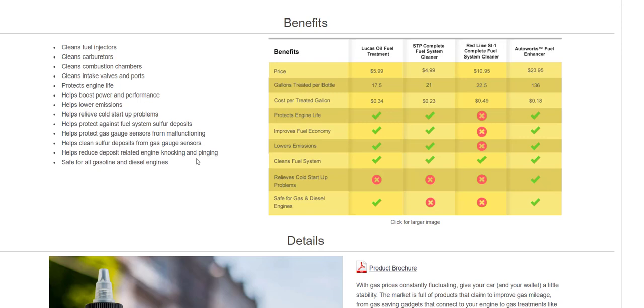I'm not going to labor you with this video. If you look at the comparison to famous products, you will see why you would want to try Auto Works Fuel Enhancer. It's cheaper than a lot of these products. Auto Works Fuel Enhancer is $23.95, which is $0.18 per serving — cost per treatment. These other ones are $0.23 per.